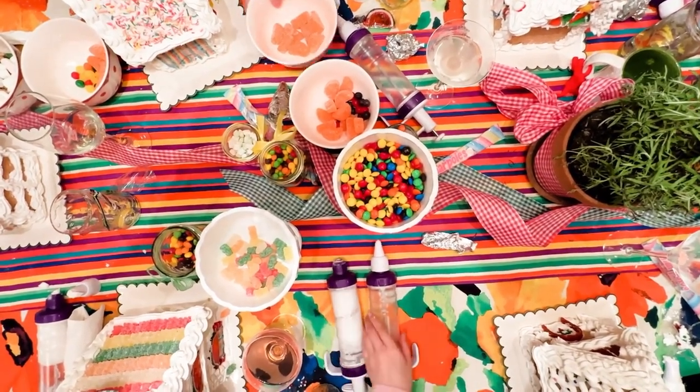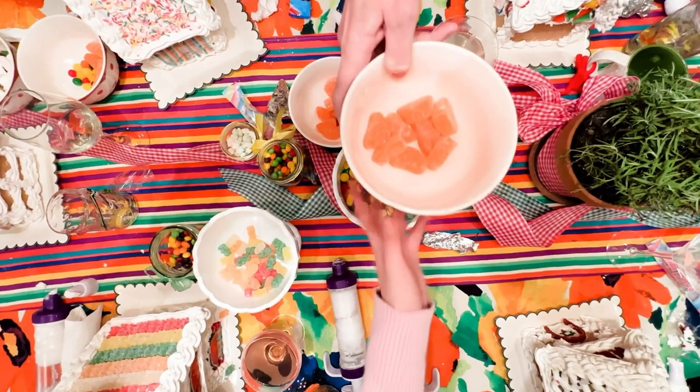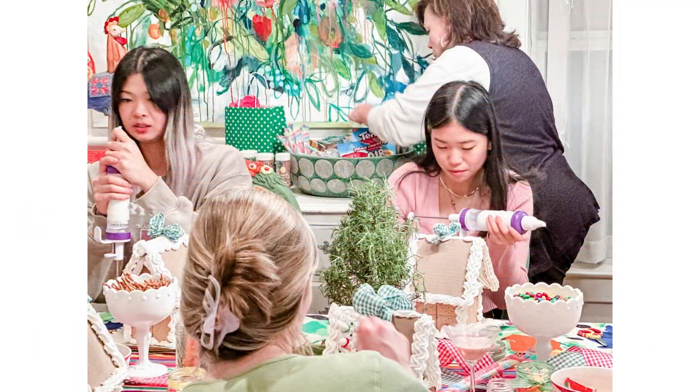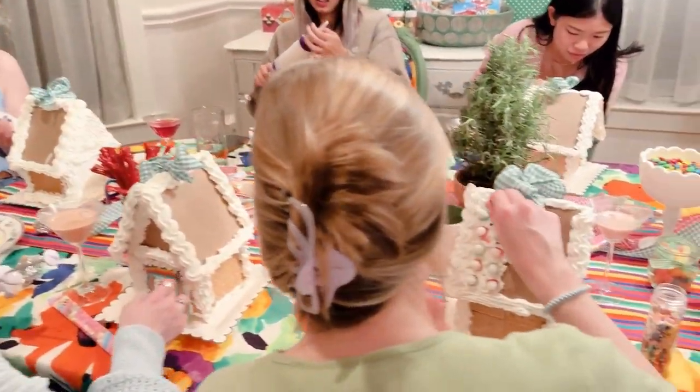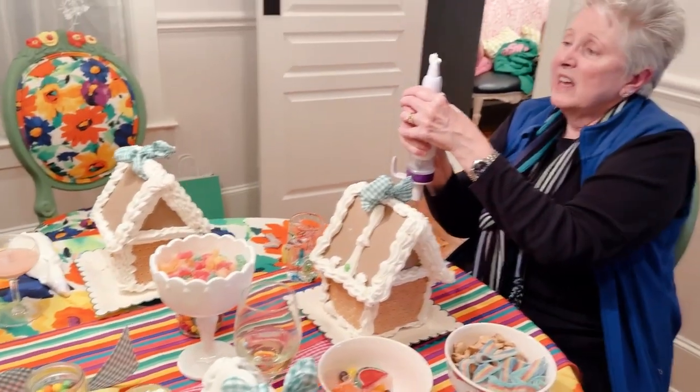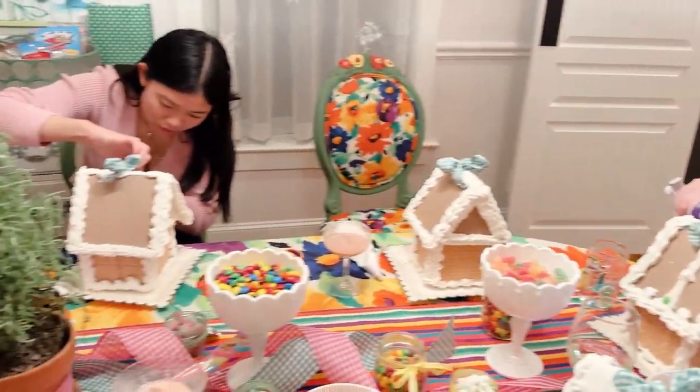People were sharing sprinkles, the different frostings we had, different frosting tips, and the orange slices you see here. It just became a real time of fun between my friends, who are around my age in our 50s and 60s, and our daughters who are all young adults in their 20s, as we went around decorating and just having a good time talking and laughing.